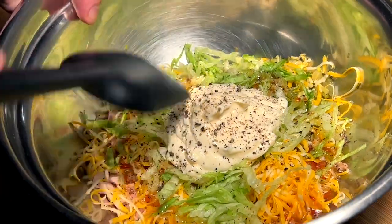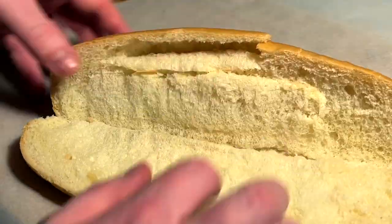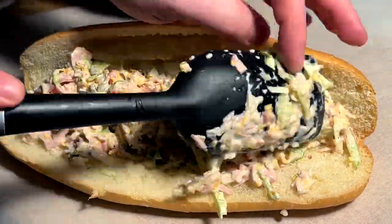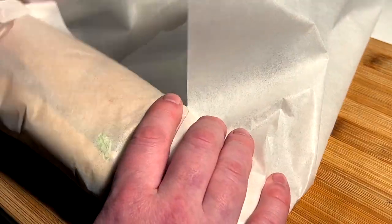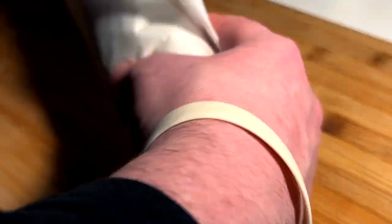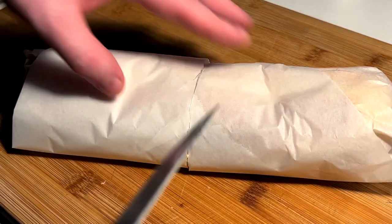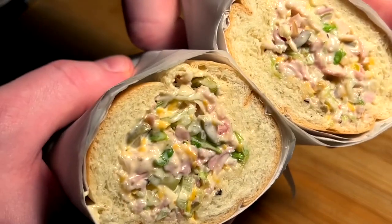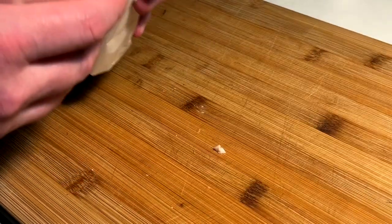Nice big spoonful of mayo, a couple of cracks of fresh pepper, and then we do the combine. Hopefully I didn't go too heavy on the mayo — might have to add a little more meat. And now we cut. Cross-section reveal for our chop sub. That's lunch right there. That is lunch.